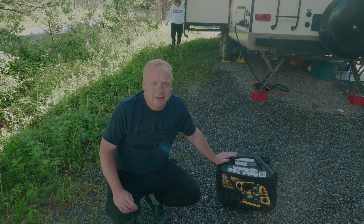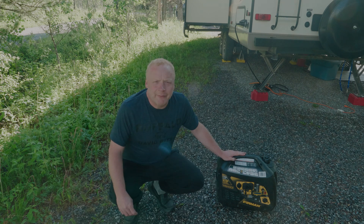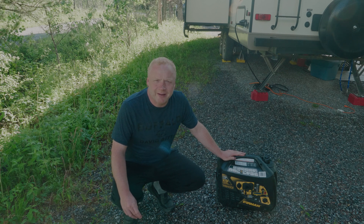Definitely something you want to look at — if you want a generator, go for an inverter generator like this one. I hope this video has helped you with your power needs for dry camping. Feel free to leave comments below if you have questions, don't forget to like and subscribe for more all summer. Happy camping!